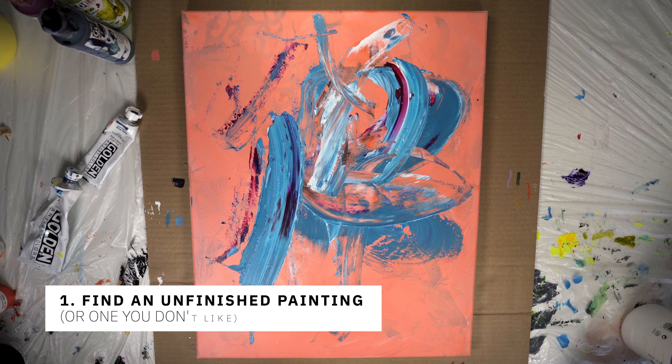So what is gesso? Gesso is very similar to white acrylic paint except it's only thinner. It's comprised of a combination of paint pigment, chalk, and binder.